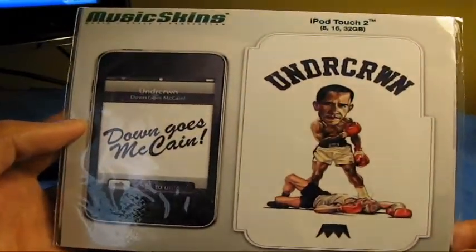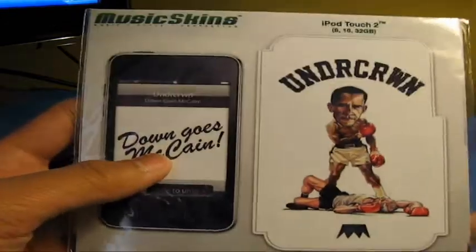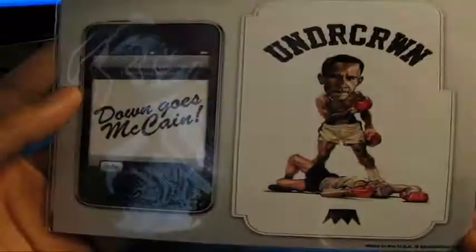Hey, what's up guys, Old Babe Brandon here. Got a review and installation today for you guys on the Music Skins — it's a skin company. And this is the Underground Down Goes McCain skin.